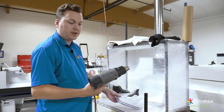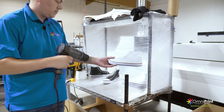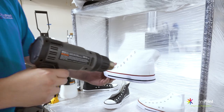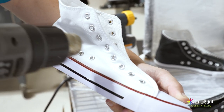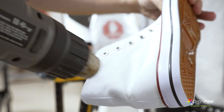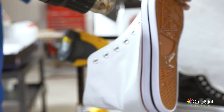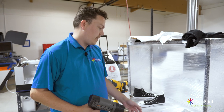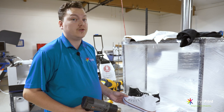Now it's time to dry the shoes. Today we're going to be using a heat gun. We're going to let it get warm — just going to test it out on my arm to know once it's hot — and we're just going to heat gun it until it's dry. Keep in mind when drying shoes, you need to make sure you're not using something like a conveyor dryer, as it can melt the glue which holds the shoe together, and you could end up ruining a bunch of shoes that way.